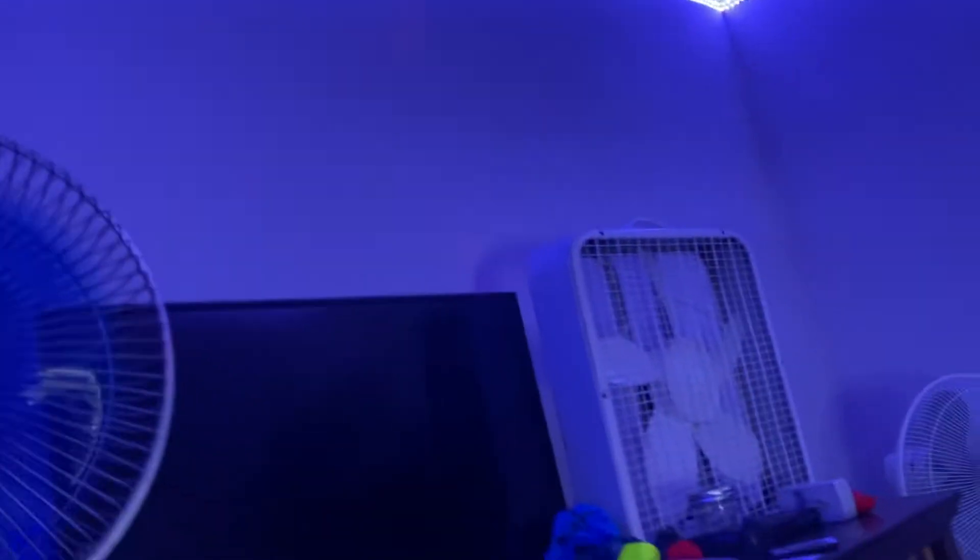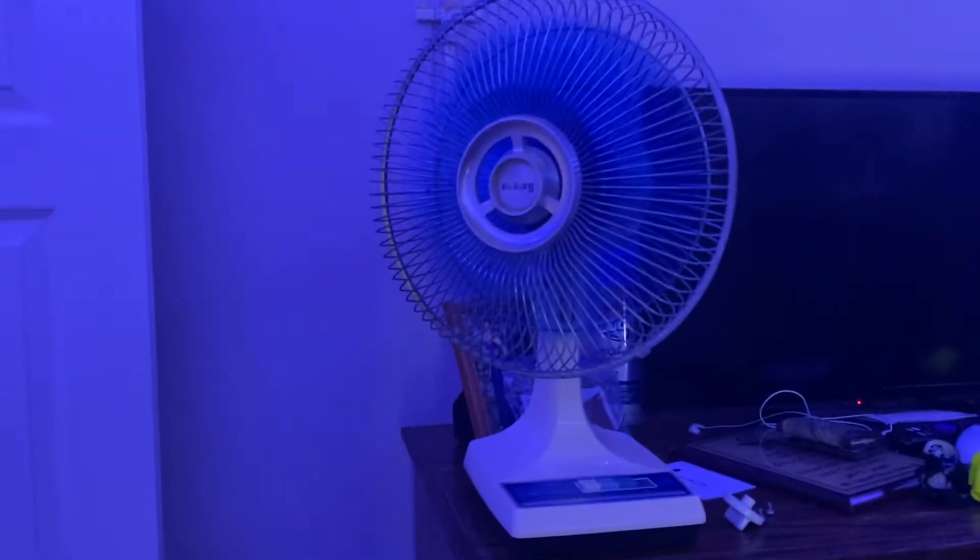See, our fans are running. The Galaxy is running.